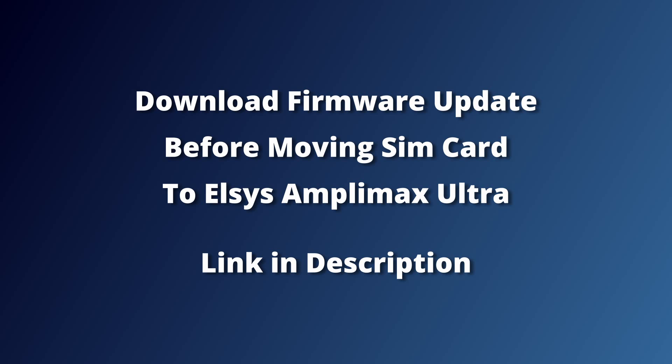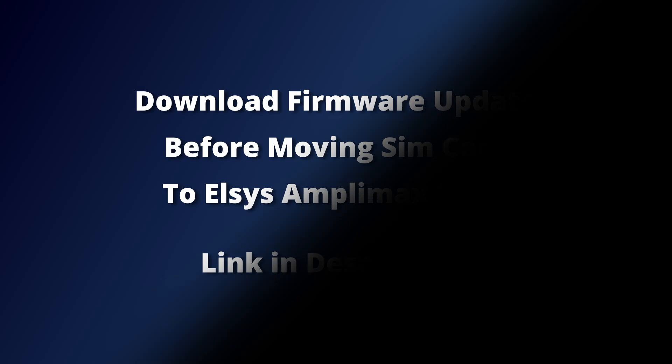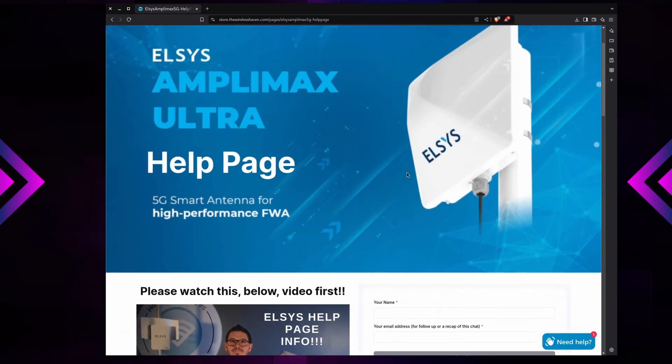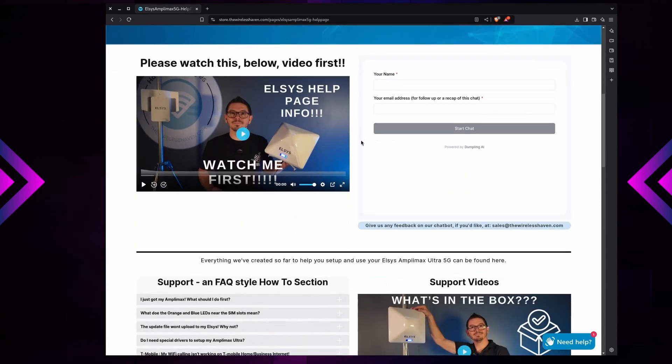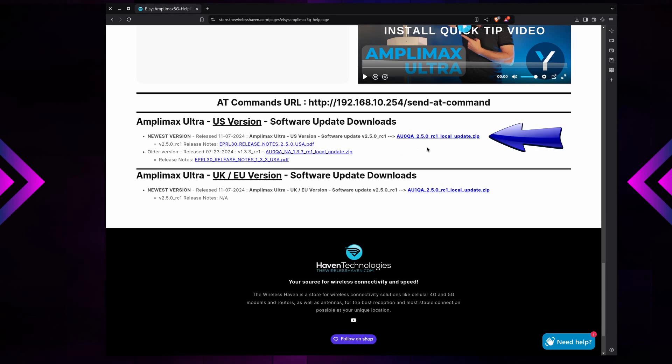The first thing we need to do before getting anything hooked up is go to Haven Technologies' support website and download a firmware update for the device before we can do anything like change the IMEI number. I'm going to walk you through this and also put a link down in the description. Basically, when you get to the support page you scroll all the way to the bottom, click the link there to download the firmware, then unzip the file, and I will show you how to actually update it once we get to that point.